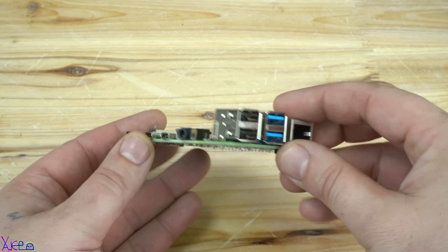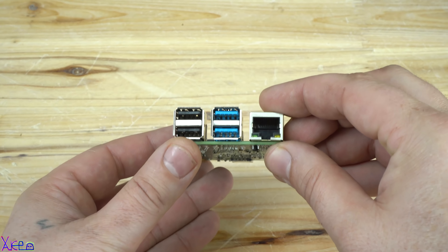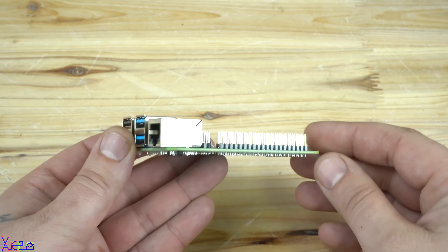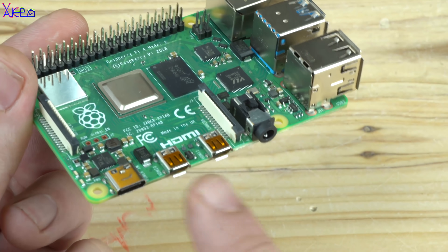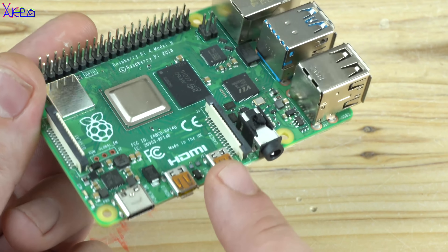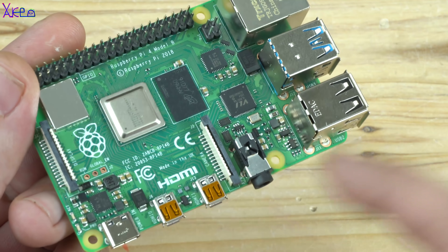The board also features 2 USB 3.0 ports, 2 USB 2.0 ports, 2 micro HDMI ports, a USB Type-C power jack, a display port, a camera port, a micro SD card slot, and analog video and audio through a 3.5mm 4-pin jack.